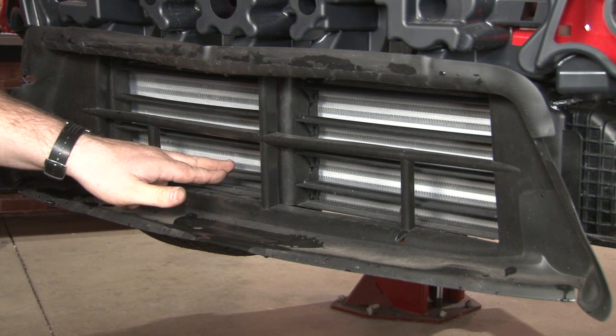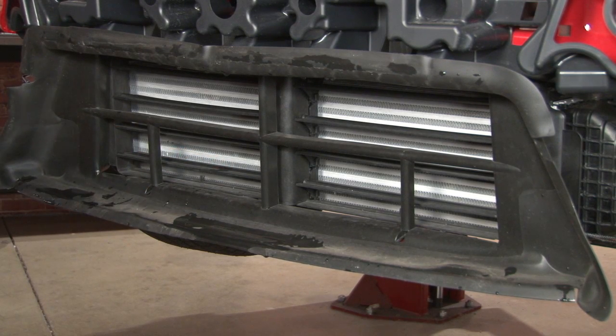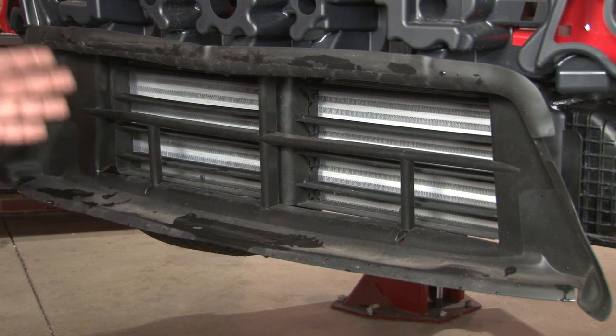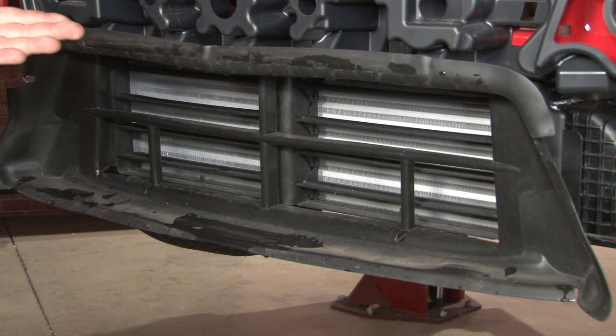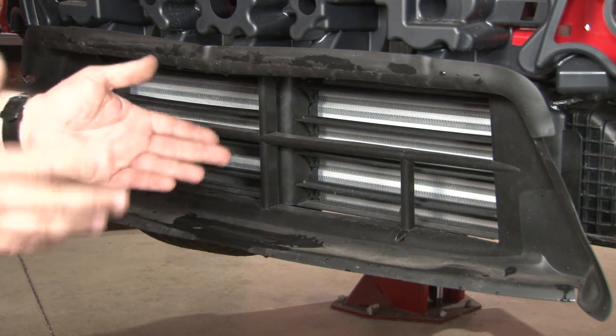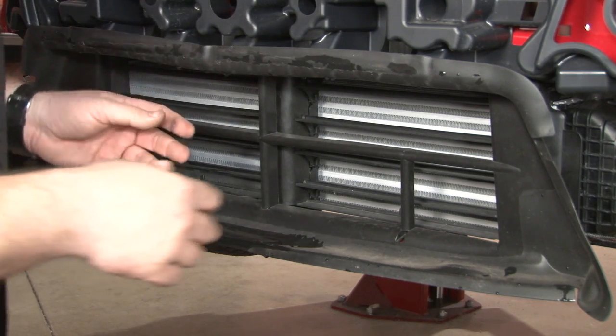This is the factory flapper system. With the Vortec intercooler, unlike some other ones on the market, you actually don't have to remove this. If you want to leave the factory system in place, you can leave this in place and install the Vortec behind it. In our case, we're looking for the maximum airflow, so we're going to remove it. Either way, you do have to remove it temporarily to install the intercooler.